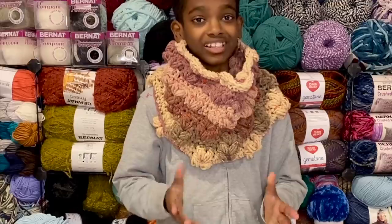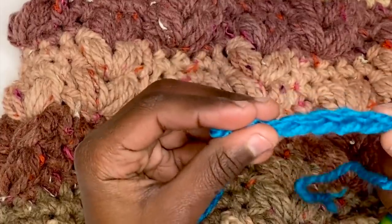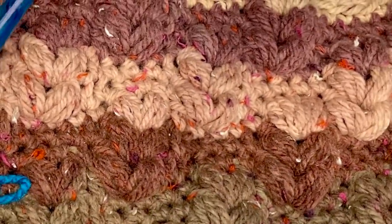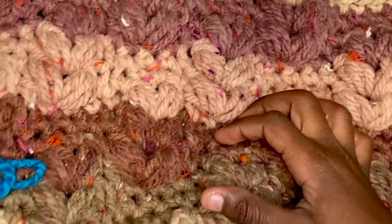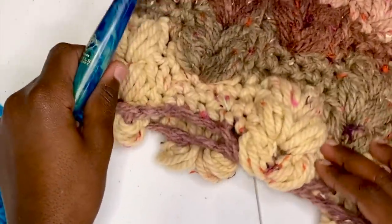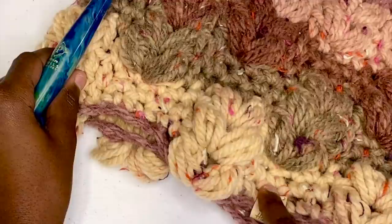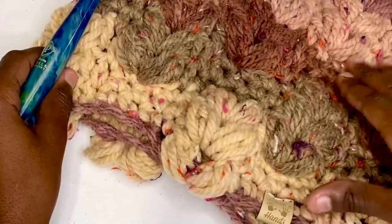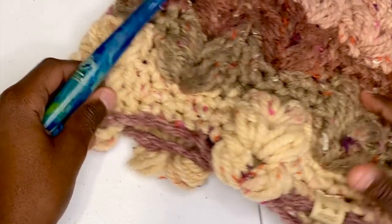Without further ado, let's get started. I'll be teaching you how to start with the chain and the multiples, then the single crochet stitch and the puff V stitch, how to work three rows and then offset it and continue up, and then how to end it off so it looks nice and smooth.